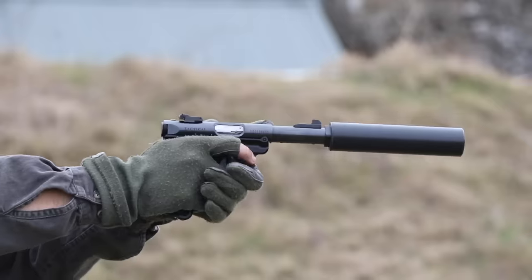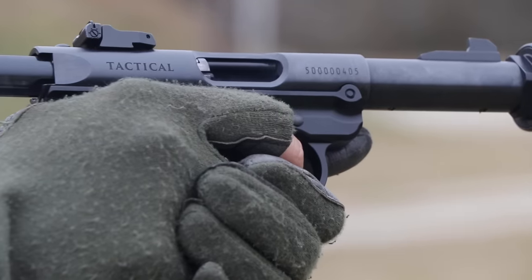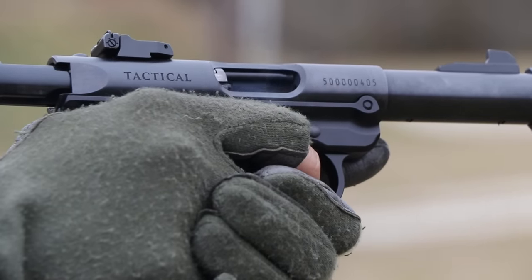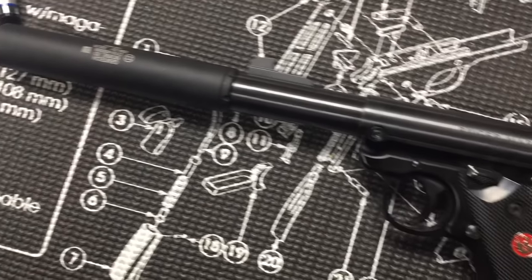Welcome back to Nine Hole Reviews. This session we look at what we would consider potentially the best option for a suppressed .22 long rifle host in early 2018: the Ruger Mk4 Tactical .22 long rifle.